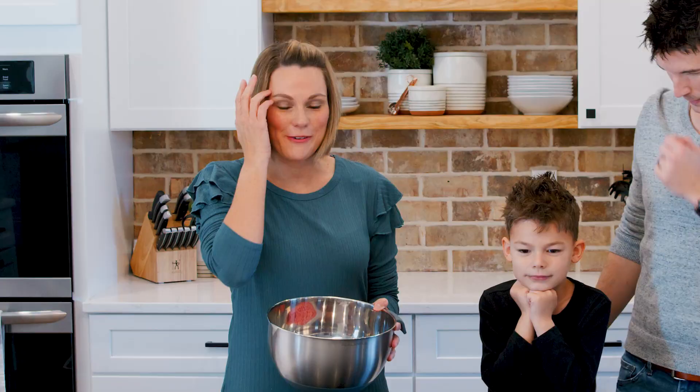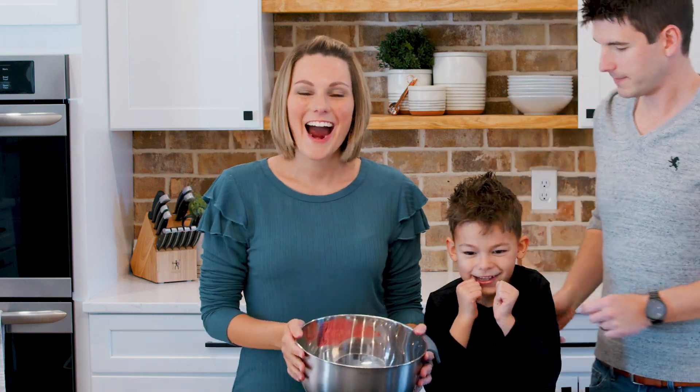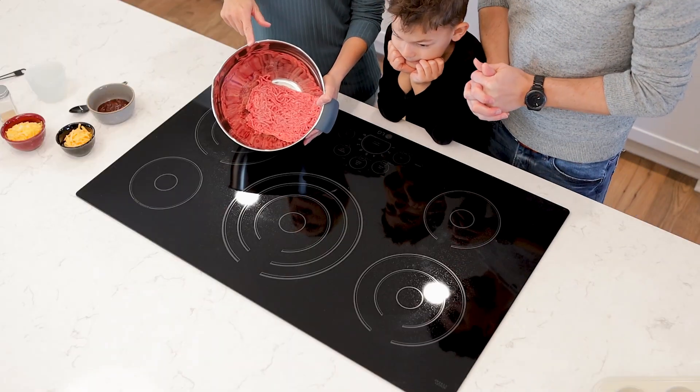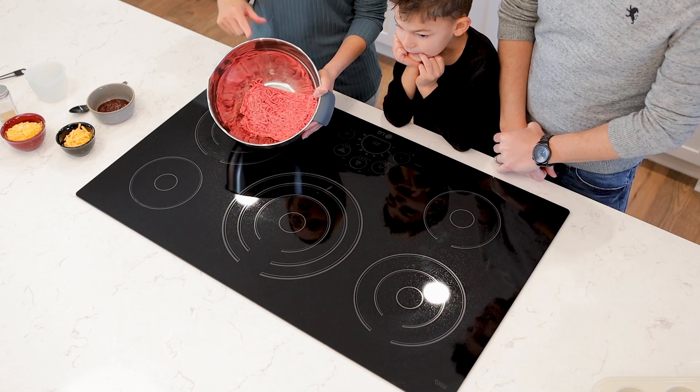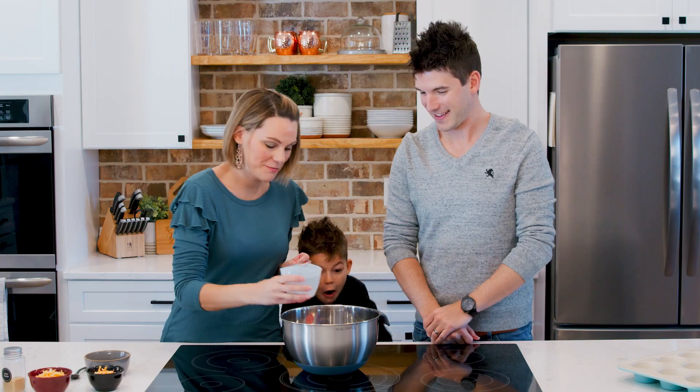Kenan loves to help in the kitchen, truly. We're kind of pulling him away from his iPad right now, so he's not too happy about that, but he'll be excited. It's going to be fun. So in our bowl, we already have a pound of ground chuck. We are going to add a cup of water.